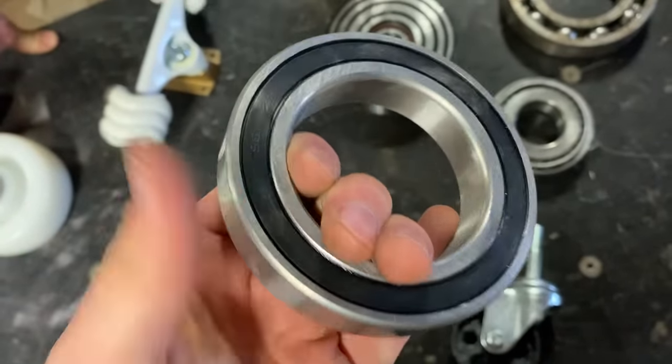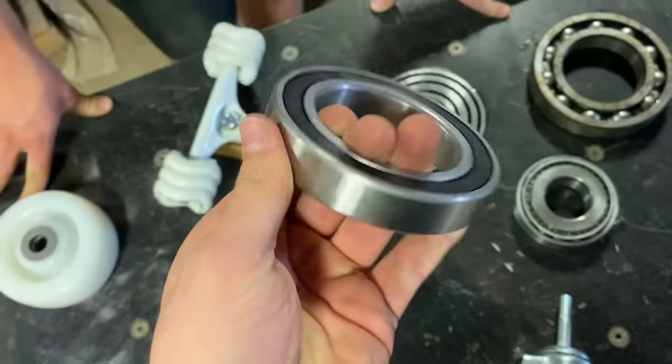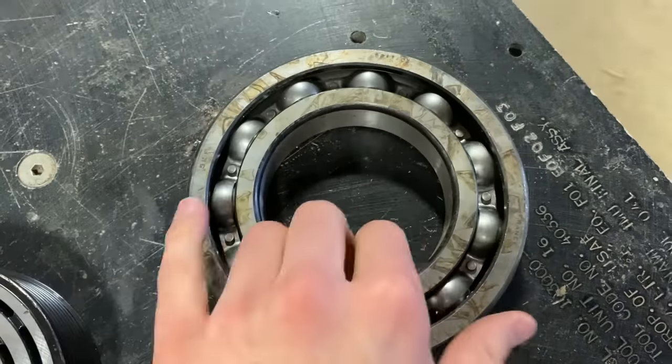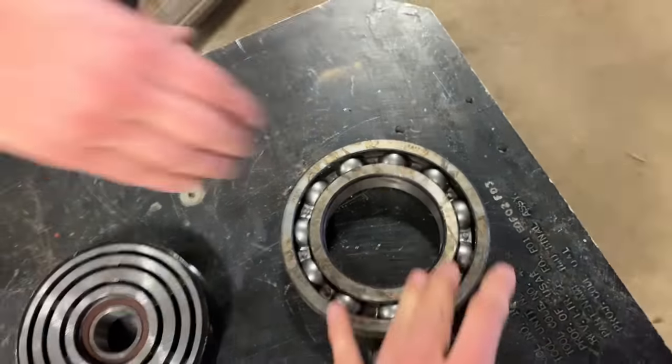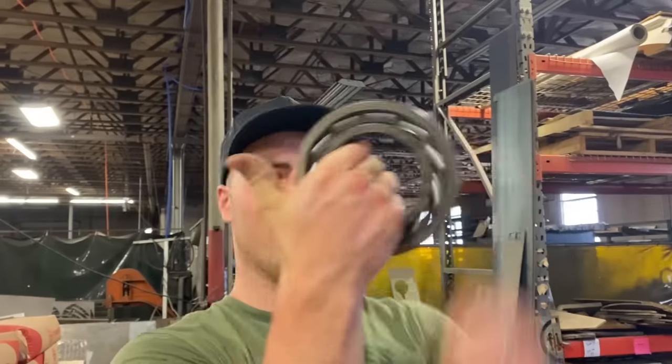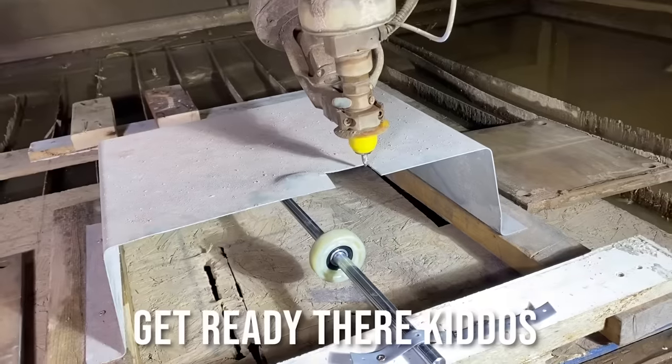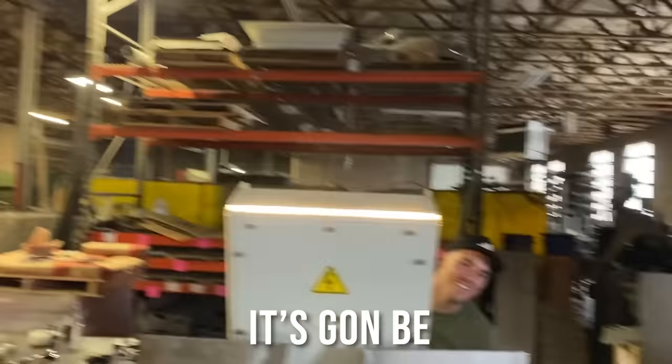Larger bearings frequently are harder to turn because usually you don't want things weighing thousands of pounds spinning at thousands of RPMs. So this one's a little slower, but the biggest one is not — and that's terrifying. It spins just fine. Hopefully we don't die today. It's going to be fun!